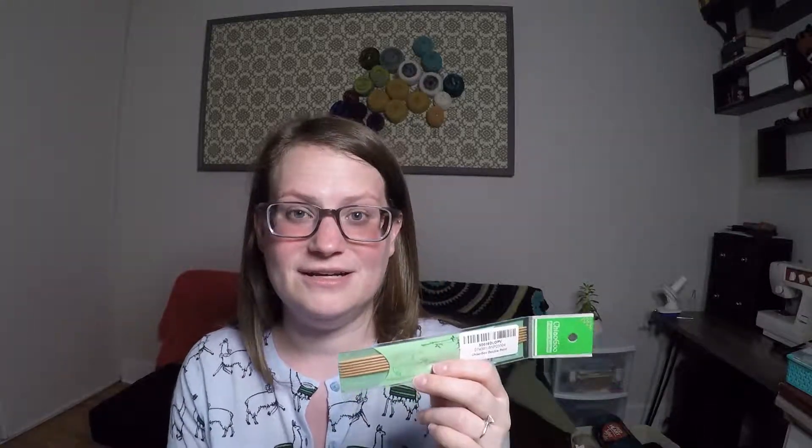I also bought two sets of Chiaogoo size 1.5 double-pointed knitting needles to knit socks. I've been knitting my Hermione's Everyday Sock with these and I really, really like them — they're bamboo. I also bought red lace circular needles, which I shared last week, and I will be knitting toe-up socks two at a time magic loop on those needles. I should be casting those socks on this week, so hopefully I'll have another work in progress to share next week.